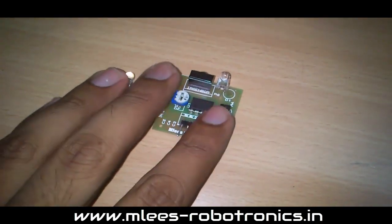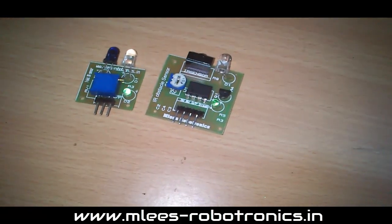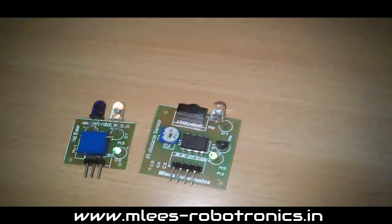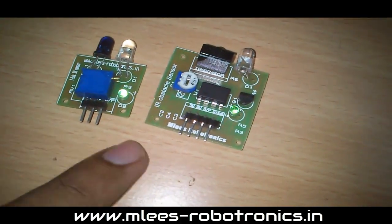I have two different modules here with me. One is the miniature one — this is about 0.7 inch by 0.7 inch, or about 2 centimeters by 2.3 centimeters.